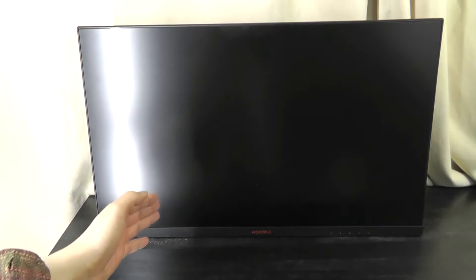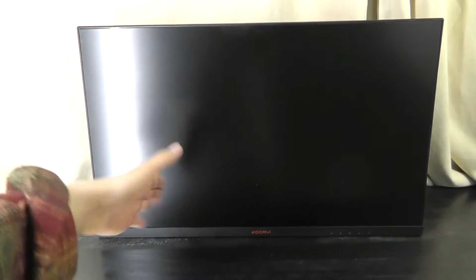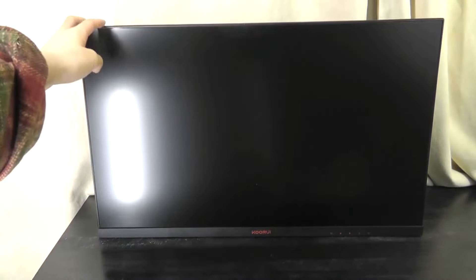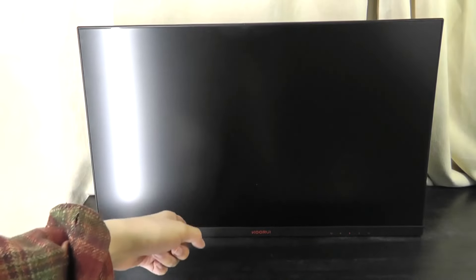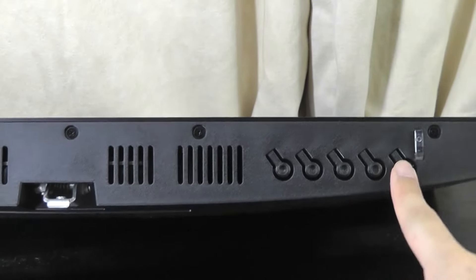Taking a quick look at the monitor before attaching it to the stand — a few impressions: it has a matte surface so it's going to reflect less light, which makes sense for a gaming monitor. We have very slim bezels, which will become more apparent when we turn it on, with a slightly larger chin at the bottom featuring the Kuri logo. The controls are baked underneath the display — buttons you can press down on that are pretty tactile and clicky.